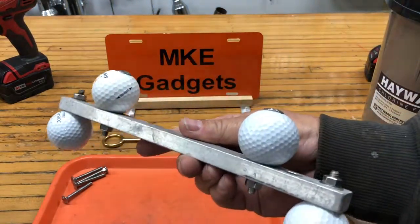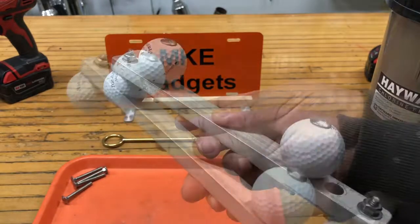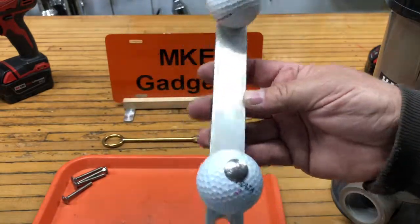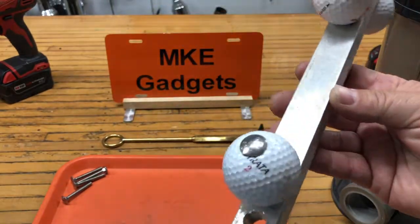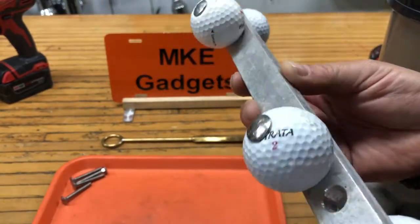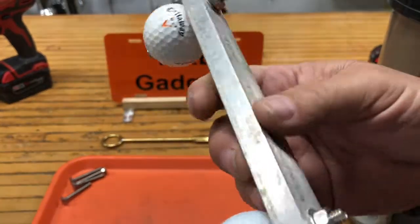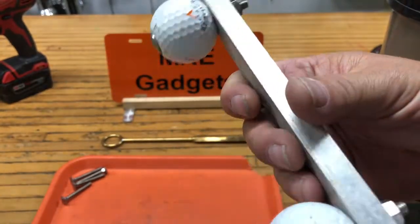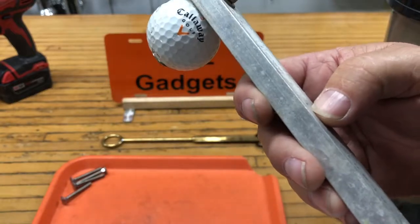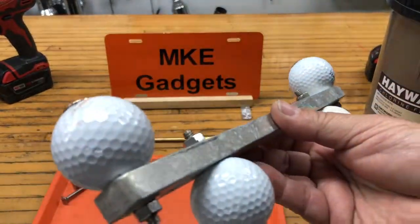I went to my scrap bin and found this piece of aluminum — half inch by one by 11 inches long. A friend gave it to me and it already had a couple of holes in it. I just rounded the edges off on the belt sander and drilled holes for some golf balls. I used all stainless steel hardware — aluminum bar, stainless steel hardware — so nothing will rust and she can keep this outside.